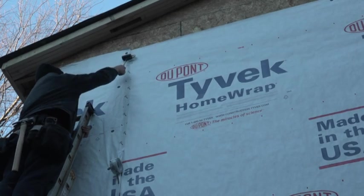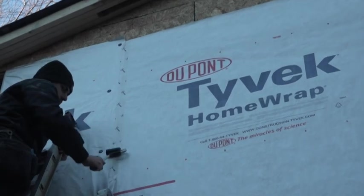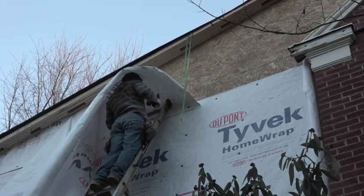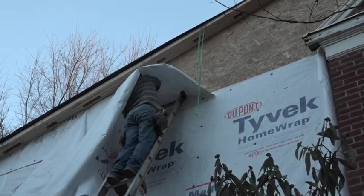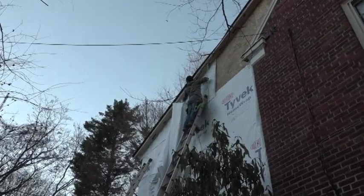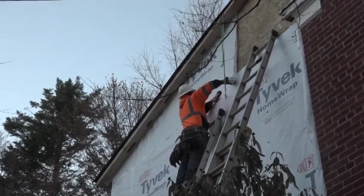A j-roller or squeegee will wet the adhesive of the tape into the Tyvek. Most construction tapes and flashings are pressure sensitive, so it's important to roll them onto the substrate. Finally, they fill in the gable end the same way they did the rest: cut it to length, place the bottom of the sheet, spread it out — in this case, they cut it in place, staple it off, and seal the seams.